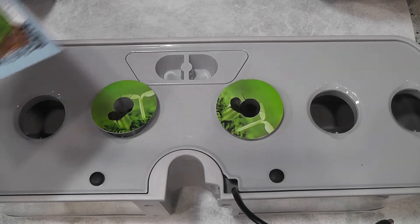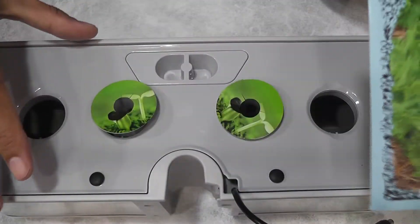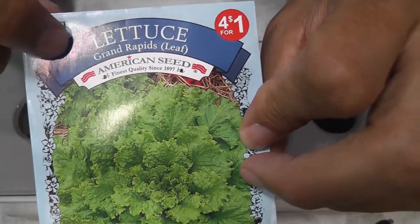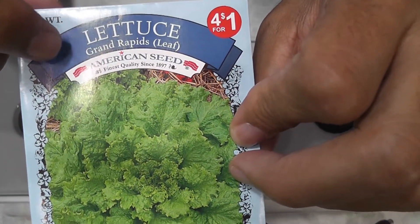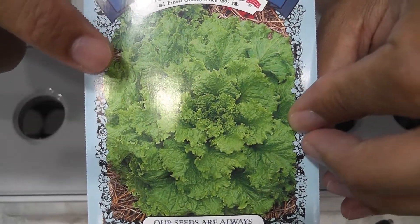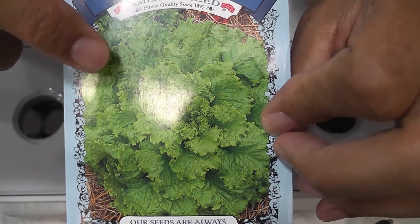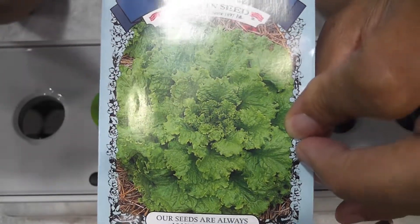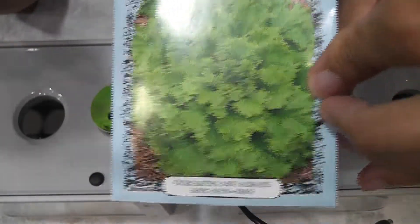Hi friends, I am starting an experiment to grow lettuce in Aero Gordon Harvest Slim. This particular lettuce variety is called Grand Rapids Leaf Lettuce. Looks like this lettuce is going to grow like a small bush. This is the first time I am trying this variety. Let's see how this will work out in harvest.